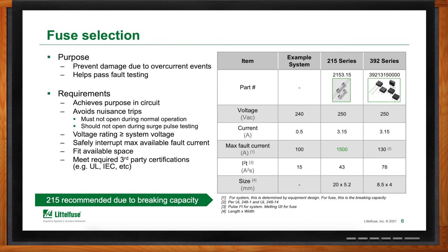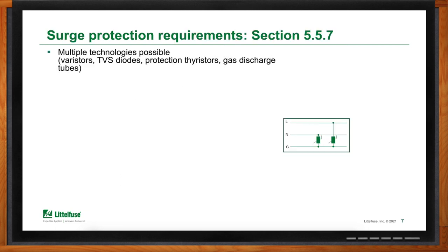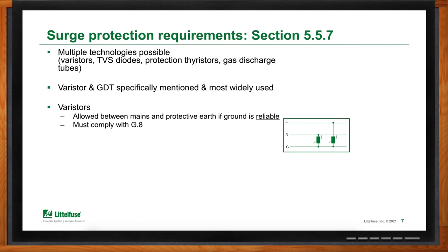Surge protection is a bit more complicated. There are many different technologies that can be used, but in practice for universal power adapters, varistors and GDTs are most commonly used. To continue working through the example, I'll focus on varistors and GDTs. The first thing to consider is whether the ground is reliable, as a reliable ground connection has a direct impact on which solutions you can select.